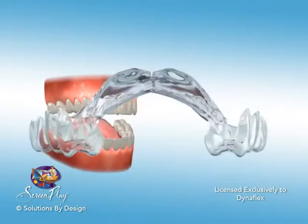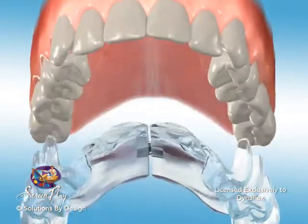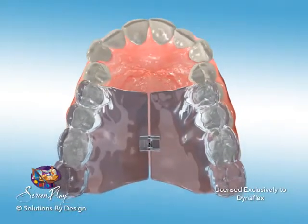A small screw separates the right and left half of this appliance. The screw is expanded to create the force to widen the upper arch and to create space.